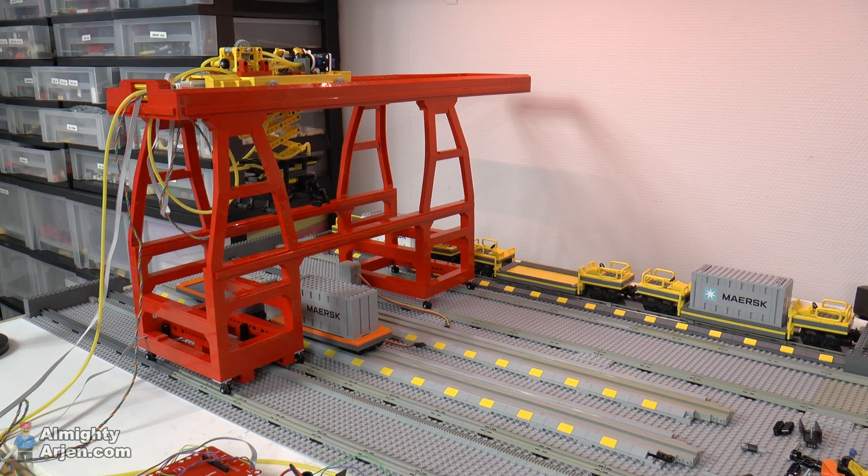Hey everyone and welcome to another episode of my LEGO Train automated container journal. I finally managed to build a crane that is reliable and somewhat fast, so I'm very happy and excited to show you a container movement sequence in this video.